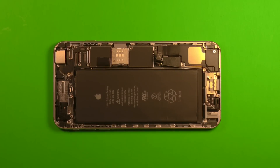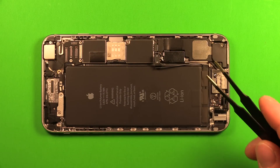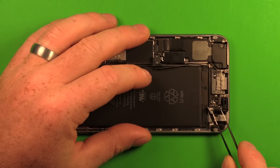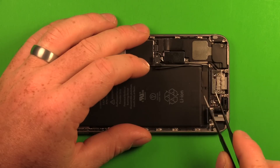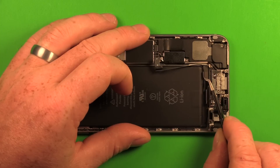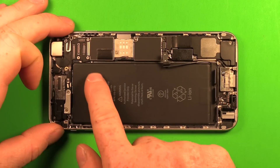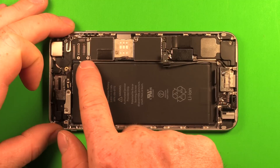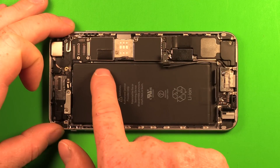There are three adhesive strips that hold the battery down. Use tweezers to carefully peel up these strips so as not to damage the battery. Under the battery there's a cable that runs underneath for the volume buttons, going over to the motherboard in the top corner — so anything from the volume buttons on up, we don't want to pry at all.